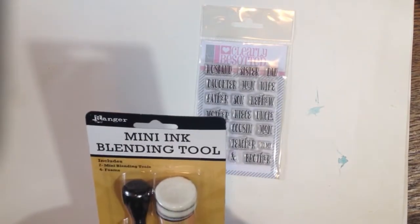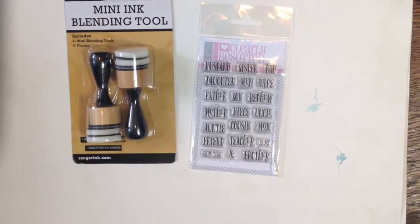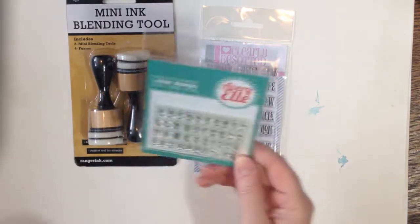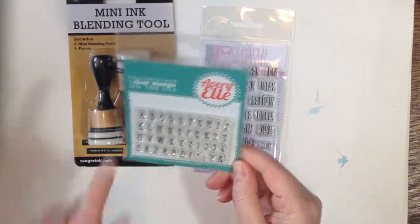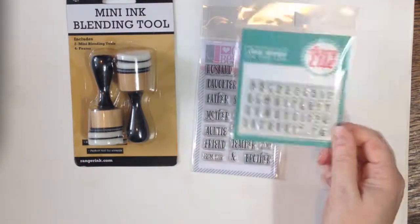I got this mini ink blending tool. A lot of the stuff crafters are already going to have, but I'm a traditional artist so a lot of this stuff is new to me. I love the stamping stuff. I got this one by Avery Elle, which is just a nice font where I can make people's names.